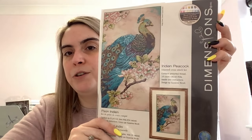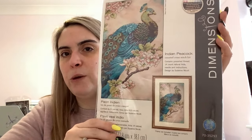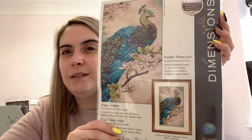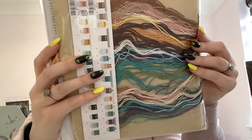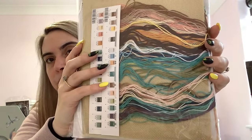This is Indian Peacock — a Christmas purchase when Hobbycraft was doing half price on all their kits. It's got a very Asian feel and I really like that — look at all those blues but also the pinks. It's got a very watercolour background which I like. It comes with natural Aida and all the floss.